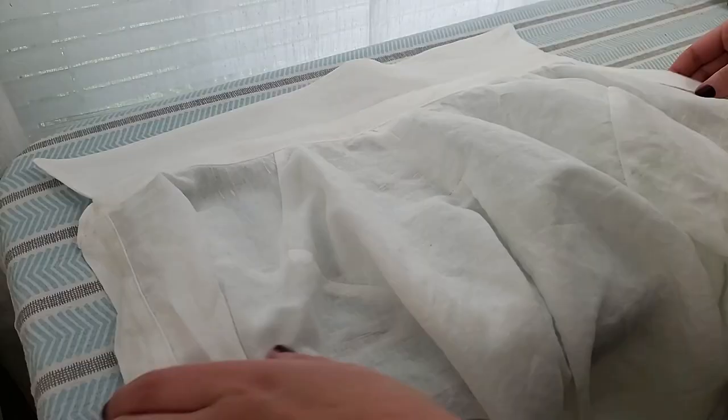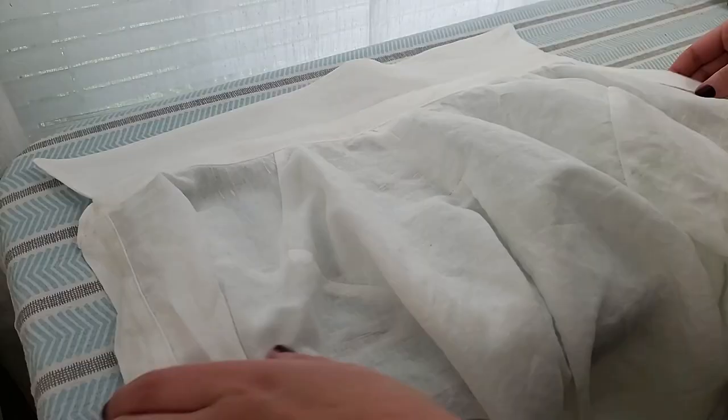Now I can do some final ironing and shaping of the collar. It should fold pretty naturally into place since we pressed that fold in the beginning when we were constructing the collar. And you can see here — it's just so nice and crisp, so satisfying.